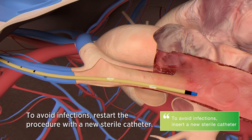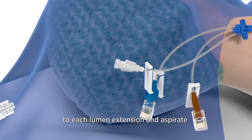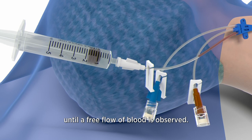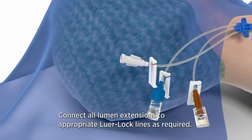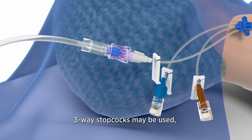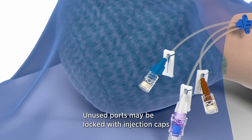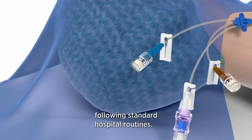To avoid infections, restart the procedure with a new sterile catheter. Check lumen placement by attaching a syringe to each lumen extension and aspirate until a free flow of blood is observed. Connect all lumen extensions to appropriate luer lock lines as required. Three-way stopcocks may be used but are not included in the BIP CVC kit. Unused ports may be locked with injection caps following standard hospital routines.